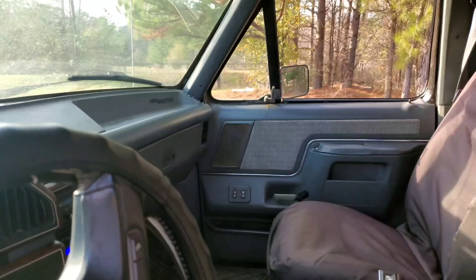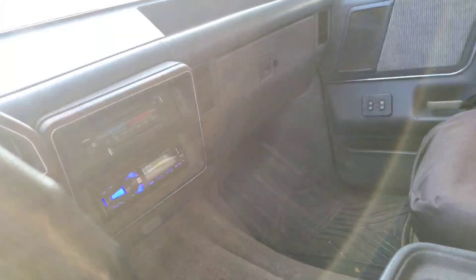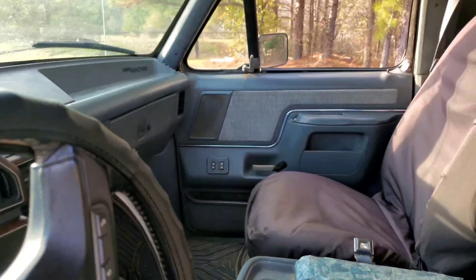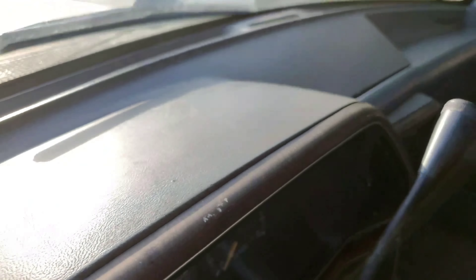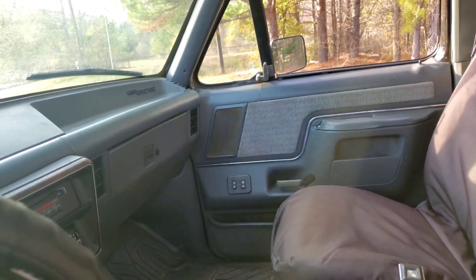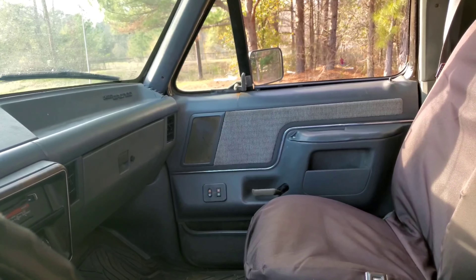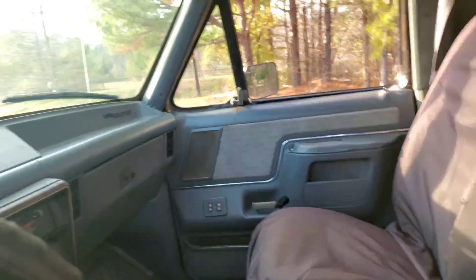The interior for the most part looks pretty good. There's an aftermarket CD player picking up my Bluetooth on the phone. Up front, everything is in pretty good condition — not a lot of cracks. I'm debating if I want to keep the color though. I can buy replacements — thinking red might be kind of cool inside of a black Bronco. But I'm fresh into this, so we'll see how it goes.